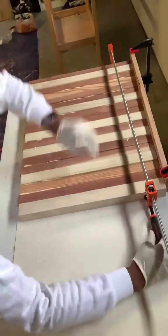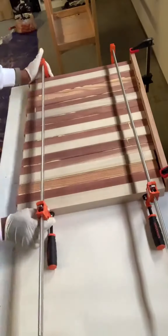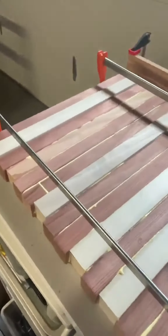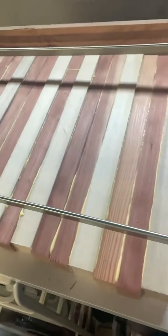Also don't worry if some of the glue is peeking out because we're going to end up sanding this bad boy later on, and it'll take care of all of the glue. You want to clamp them together as tight as you can get them and then let it dry overnight.